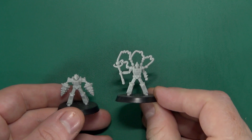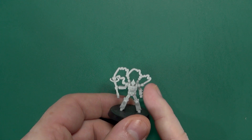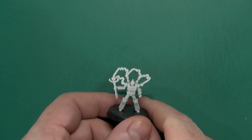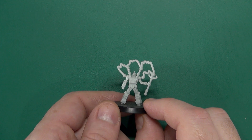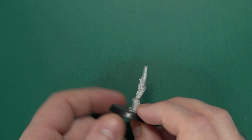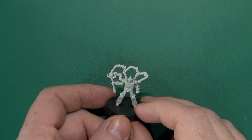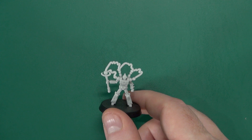Then we have Crazy, with these Tesla-like coils all arcing off. Really like him. When I initially looked at it I was thinking, well that's a lot of flash, and then I double-checked and I'm like — oh no, it's not.